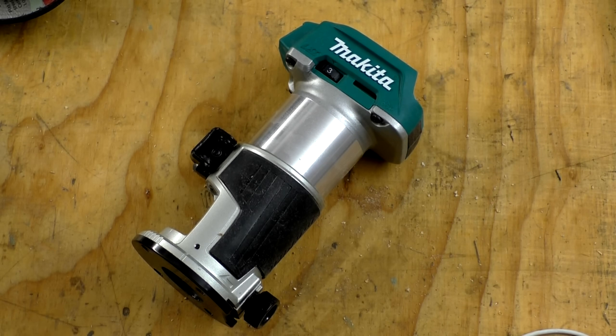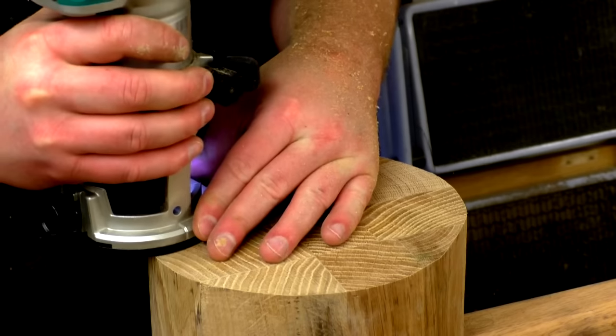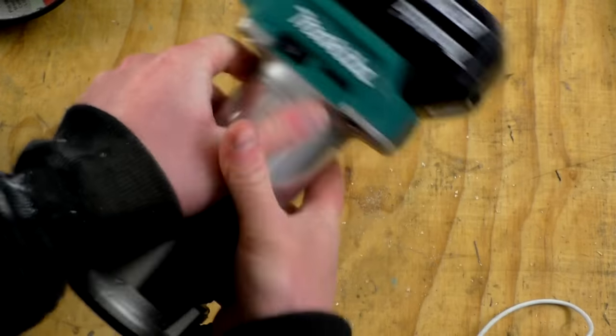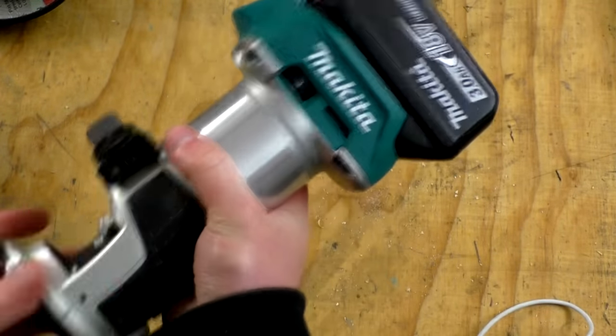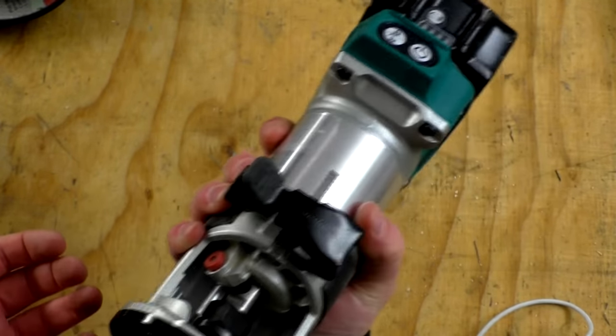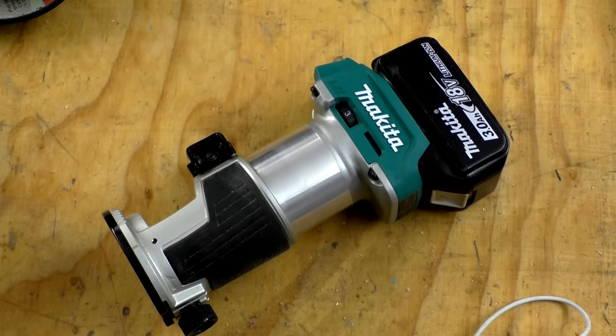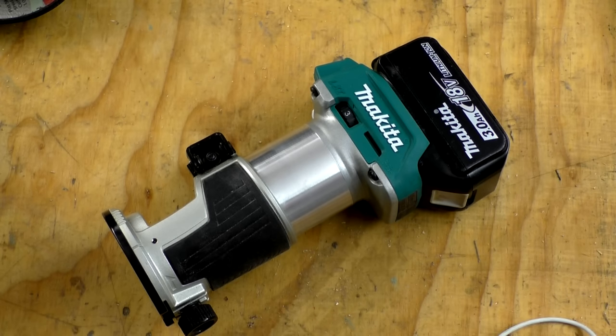The build quality is excellent — just like the corded version, very well made. I never really enjoyed using a router until I got one of these Makita trim routers; I find it really comfortable. On the battery version I need to hold it slightly higher up compared to the corded version — not necessarily a bad thing as it keeps my hands away from the bit. Battery performance I can't fully comment on yet, but I'd expect it to perform well with the brushless motor. It's £170 in the UK but only $112 in the States, so I bought mine on Amazon.com and used a shipping service called Borderlinks.